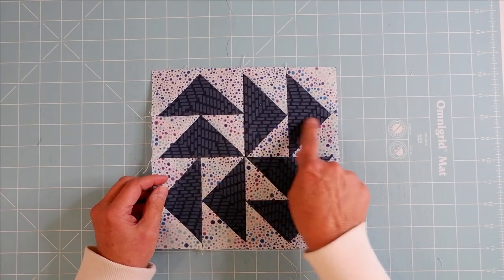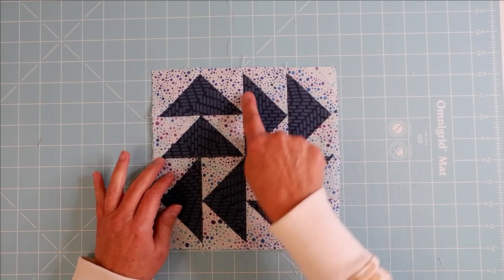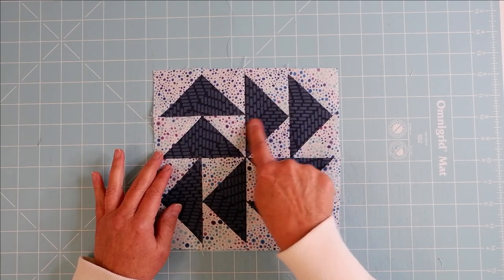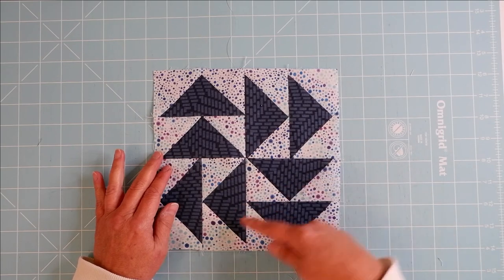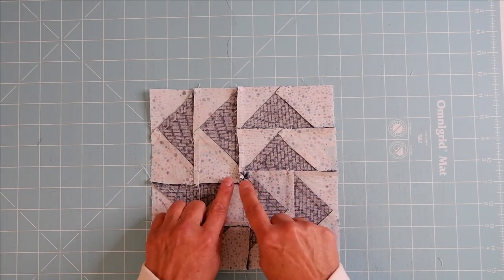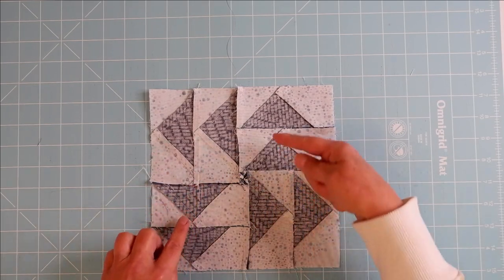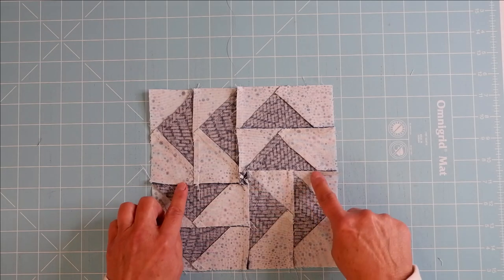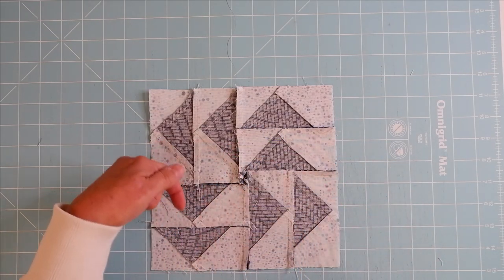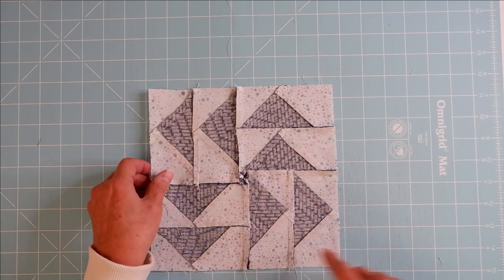Once you have your geese sewn, sew them together in pairs and then put the pairs together. I always press toward the flying geese part. In the back, you'll need to take some stitches out of the middle so these seams can be pressed in a circular direction — this way, that way, down, and to the right. I'll show you how to get a flat seam in the center.